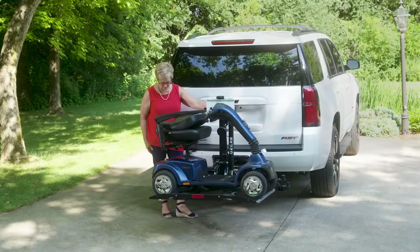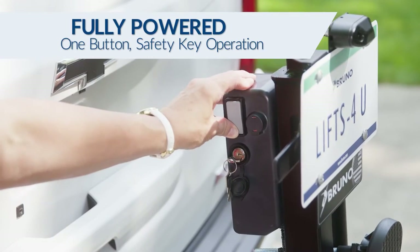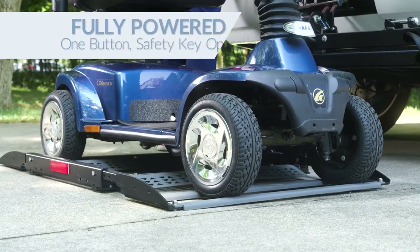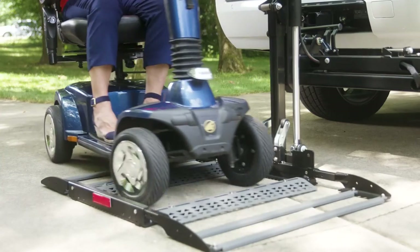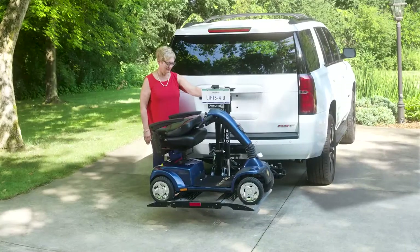Operating a Bruno Outsider is easy. Press a button and the self-leveling platform gently lowers to the ground. Drive your mobility device onto the platform, and when the wheels drop into place, you're ready to raise the lift.